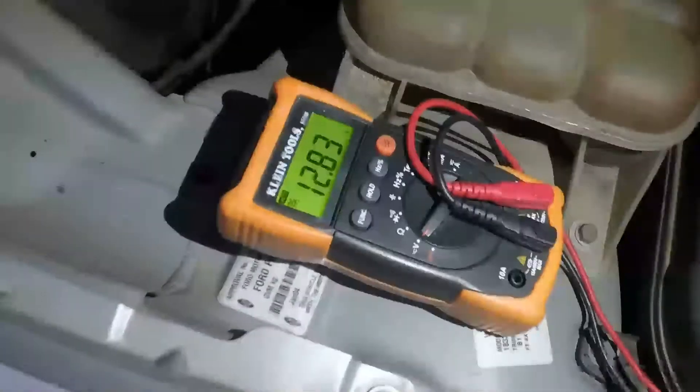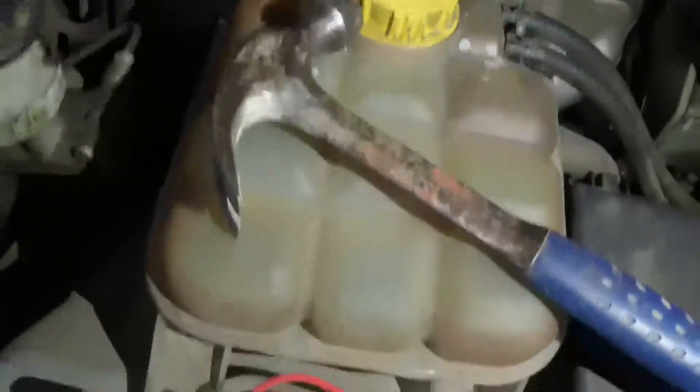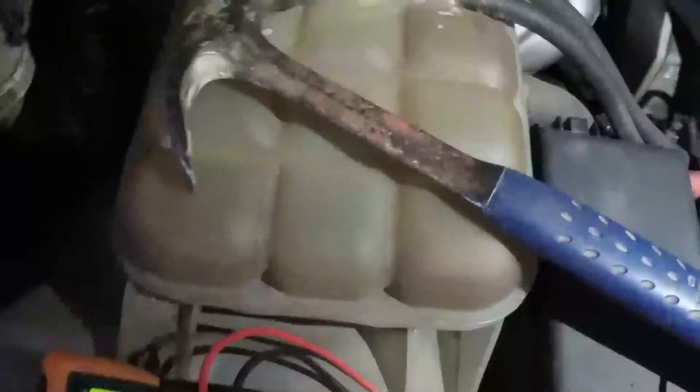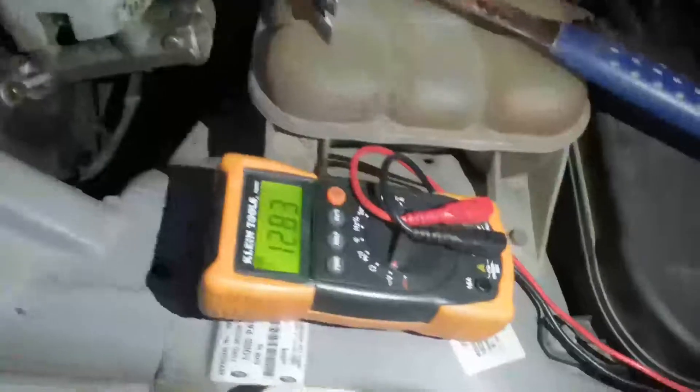Now as you can see it's showing 12.83. So I pulled the plug out, cleaned it properly, put it back in. Then I grabbed my hammer, knocked the alternator around a bit, and what do you know — I've got a raised voltage.